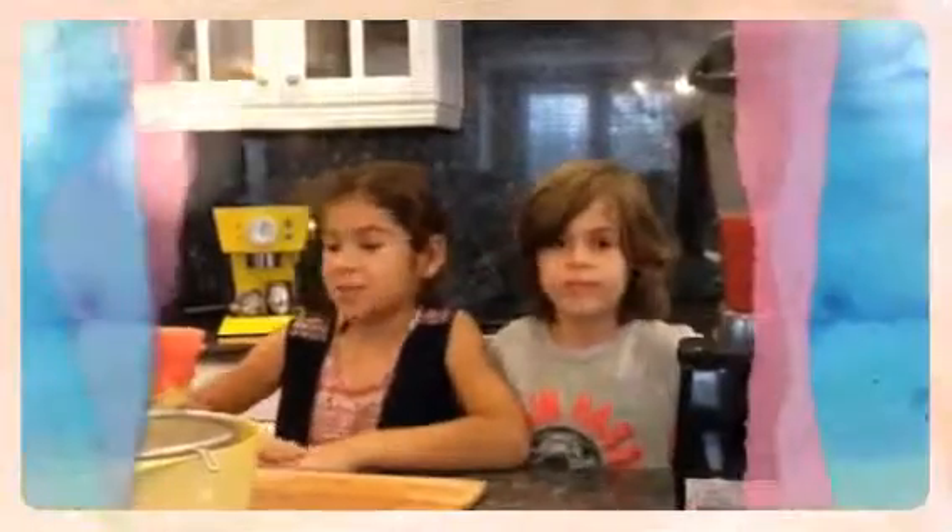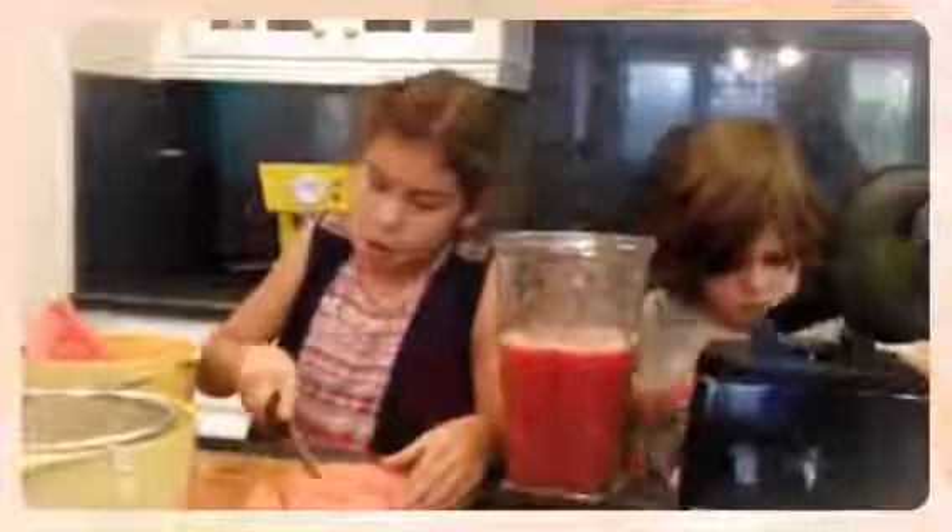It's a hot summer day outside, so we're going to make our own fresh watermelon juice. And it has no artificial flavors.